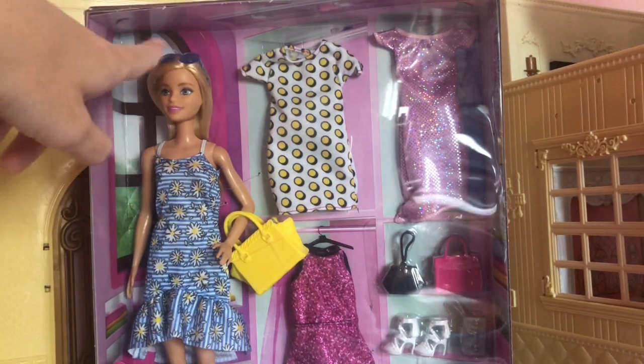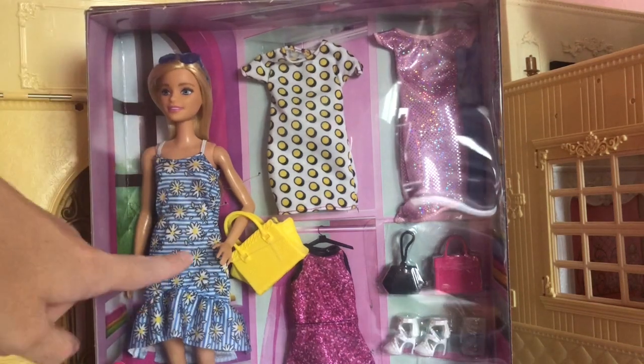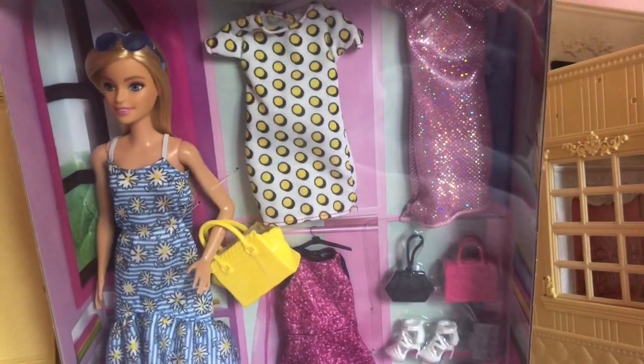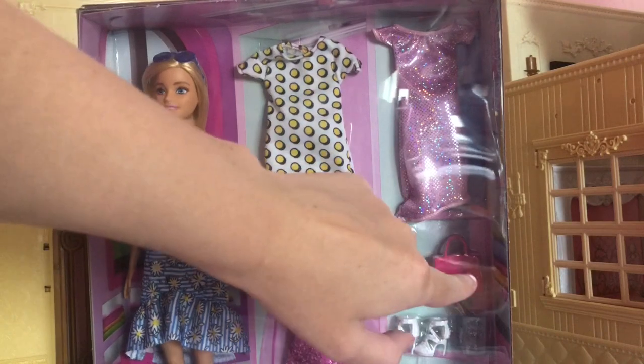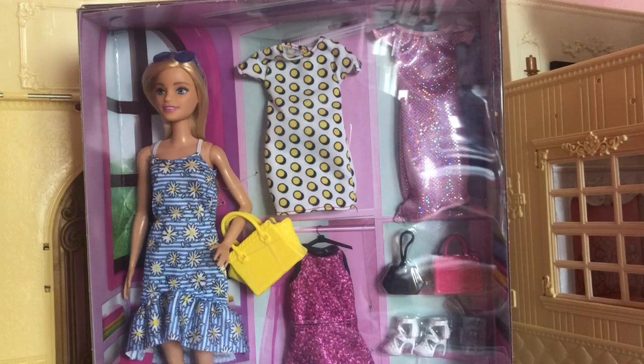Some of the accessories that are included are some sunglasses with a blue colour that really look nice with this dress, and this really cute little handbag which has something in it — I can't see what it is but I'll show you guys when I unbox it. Then there are these two handbags, a little black one and a pink one. I don't like the pink one that much but I can get past it.